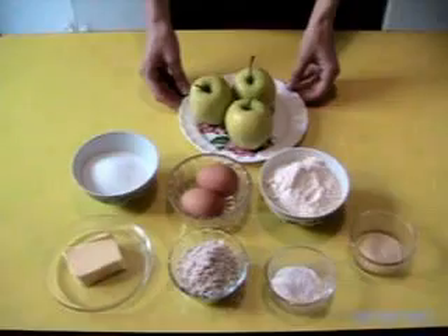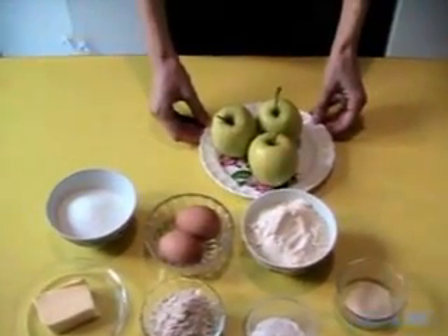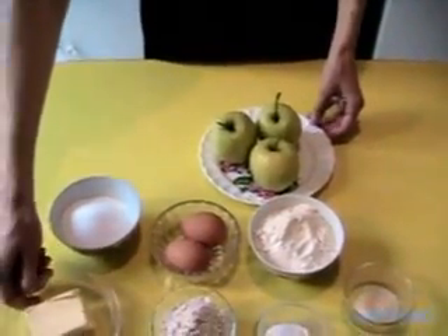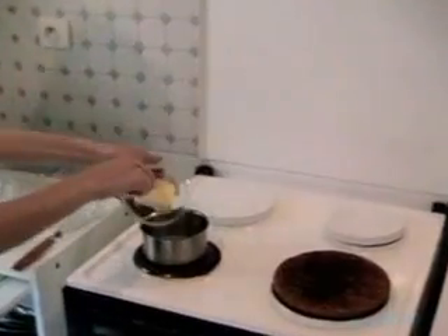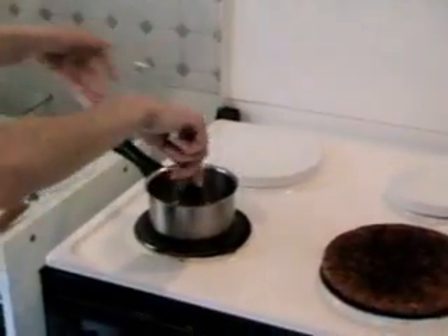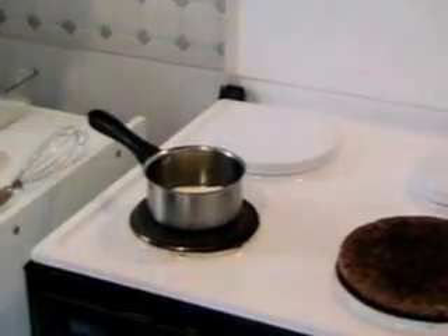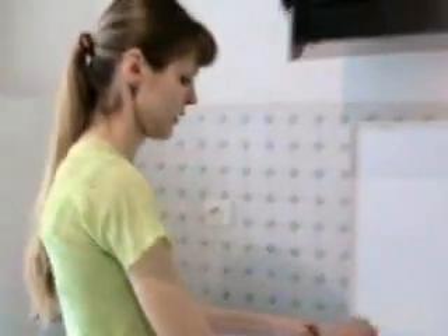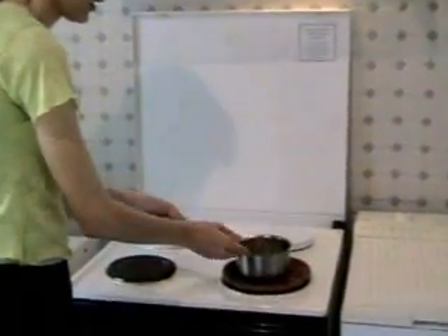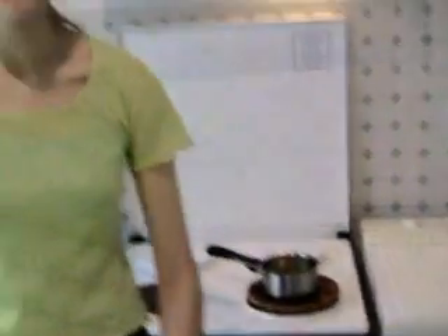The first step is to go in a pot to dissolve the butter. Then we let it sit here and we prepare the preparation for the cake.